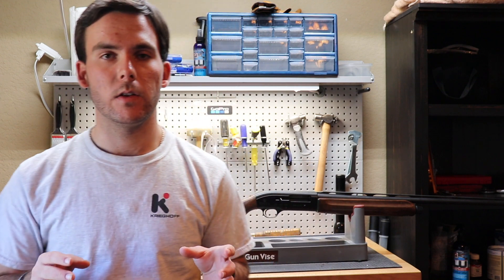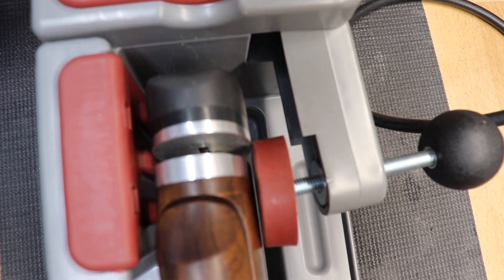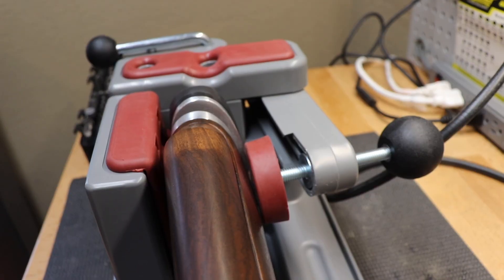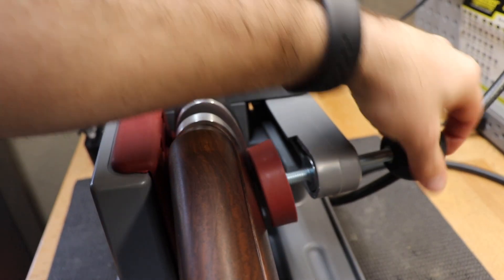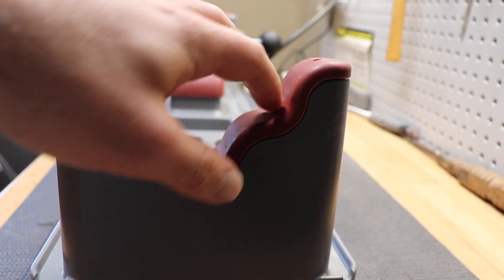A couple of really cool features this thing has: it does have a little knob on the top, a little latch that you can push, that will help you secure your gun into the vise. It also has an adjustment on the side so you can adjust that clamp based on how thick your stock is, which is really nice. It also has an area on the front that allows you to put different sizes of forearms in, because it has different notches there, so the adjustability is nice.